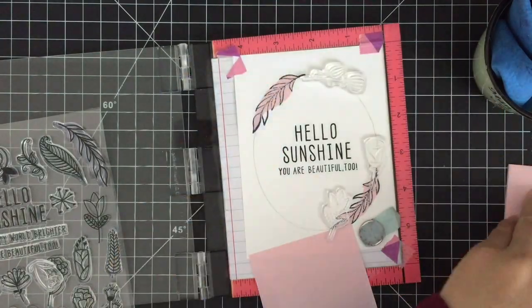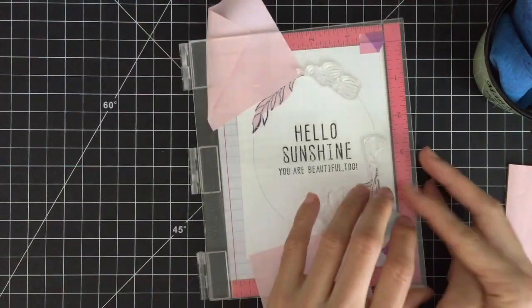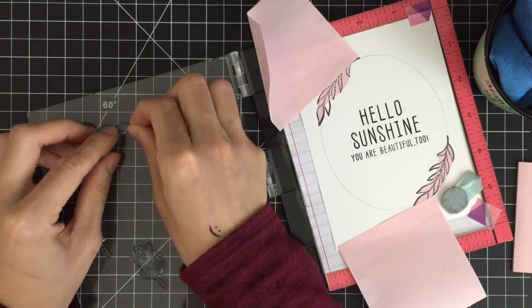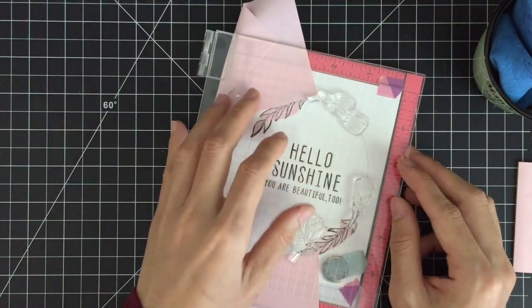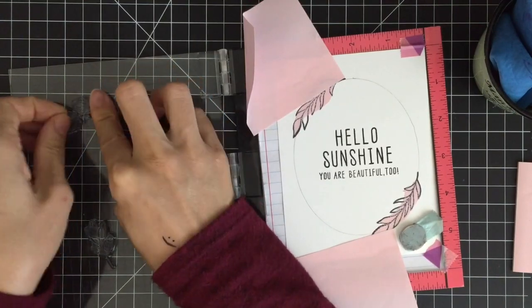One of the benefits of using clear stamps is that you can bend your stamps to adjust your images as you want. So here I'm bending my stamps to fit in the oval frame. Now I'm going to turn on some music and speed up the process. I'll be back once I'm done stamping.